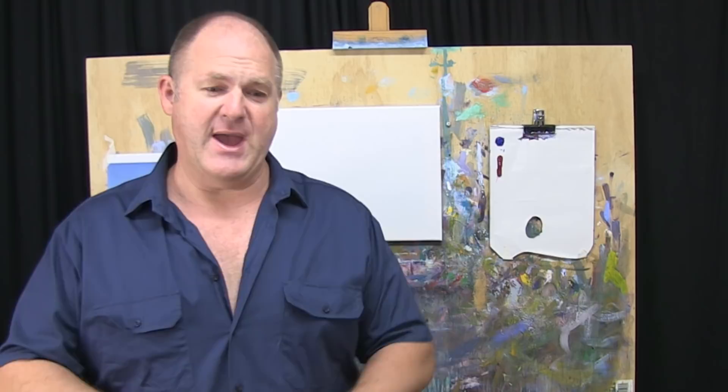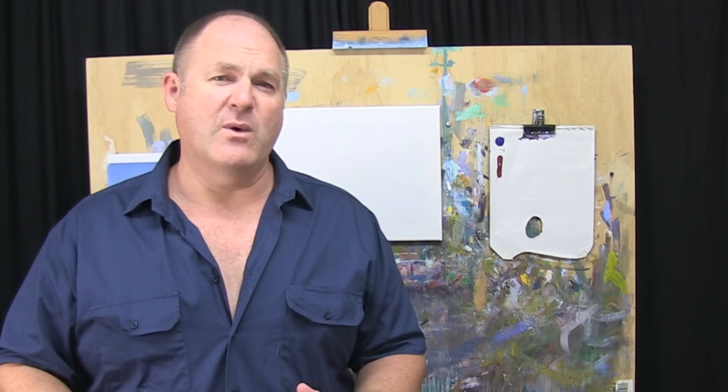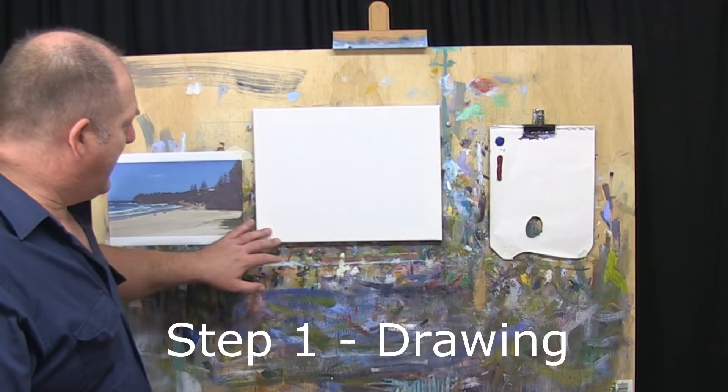I was at the Sunshine Coast a couple of weeks ago and it was a beautiful sunny day. I took a fairly broad panoramic sort of photo of the headland there and I thought we'd have a go at that today. It's a pretty simple painting — you can put in a lot of detail if you want to, but you could also leave it without a huge amount. So I'm going to start off with step one.